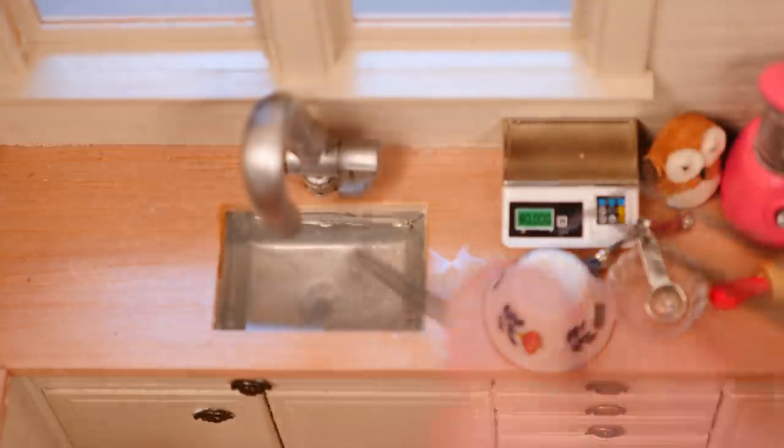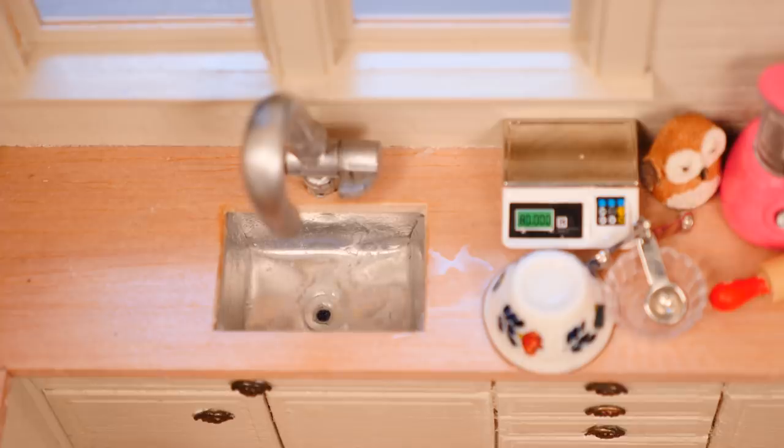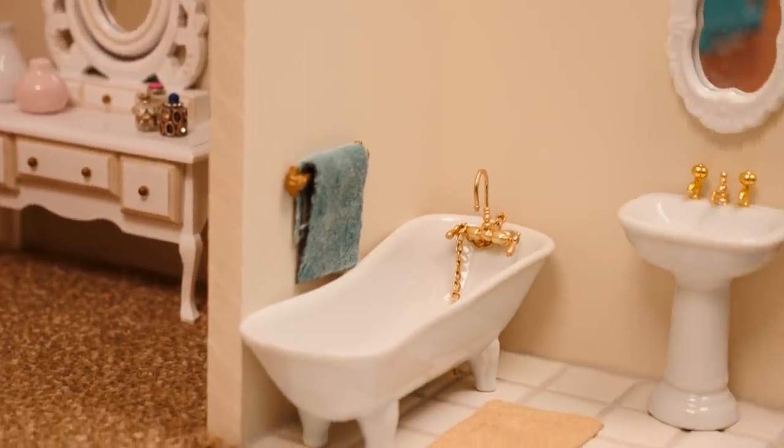If you missed my last mini video then you wouldn't know that I've extended this house, so we now also have a mini bedroom and a mini bathroom. How cute is that little toilet roll?